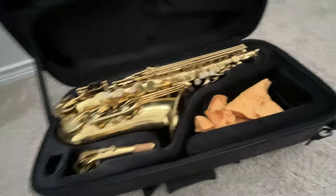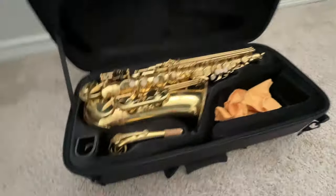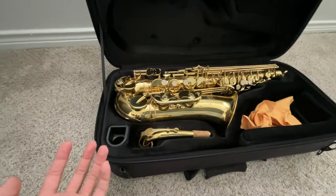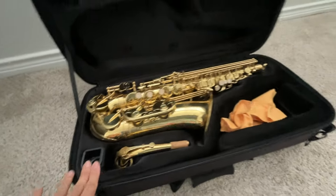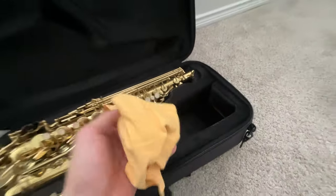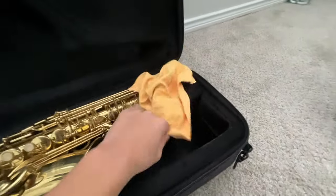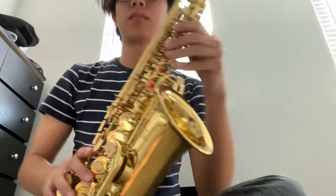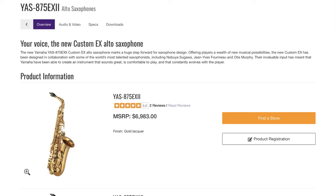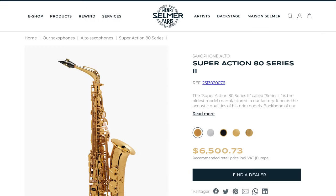Here is the inside and the actual saxophone. The original mouthpiece and ligature were not very good, so I don't use that anymore. The only thing I do use from the original stuff it came with is this polishing cloth. Here is the saxophone. First impressions — it looks a lot like the Yamaha EX or Summer Super Action, which I guess it's supposed to copy.